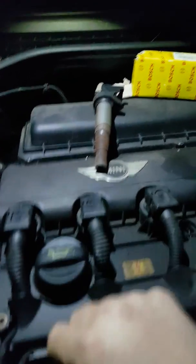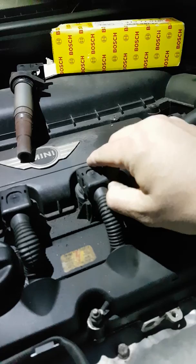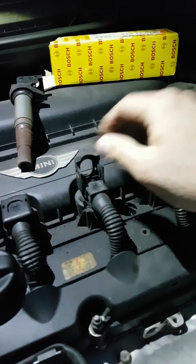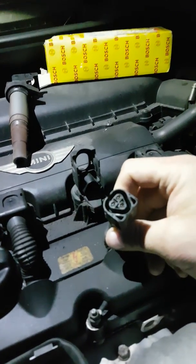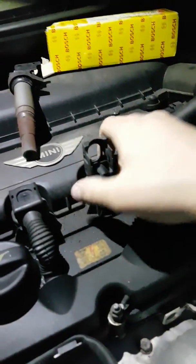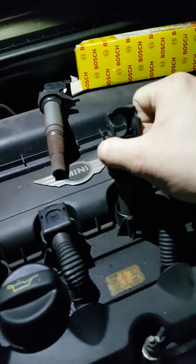To remove one of these coils, all you basically do is just lift up the latch like this. It just clips up and as you push it up, it actually removes the plug. Check the plug for anything obvious — burning, corrosion, particularly damp; they suffer from damp. Then the unit itself just literally pulls up. I'm going to pull this one up — bit of a tug — and you can hear it pop.